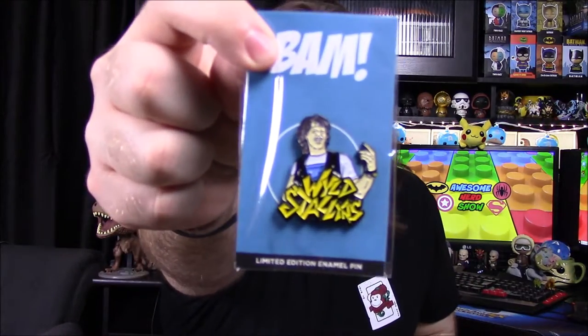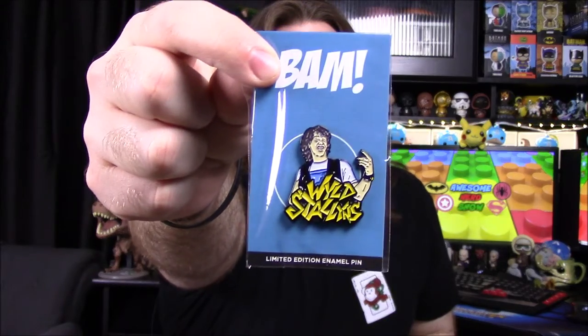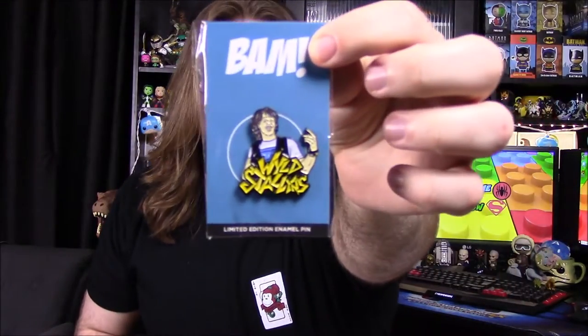Next up, we've got our pin for the month — a Wild Stallions pin with Keanu Reeves' character from Bill and Ted, and it says 'Excellent.' It was designed by artist Nick Kokos. You've got the Wild Stallions of course doing the whole air guitar thing. That's really cool.